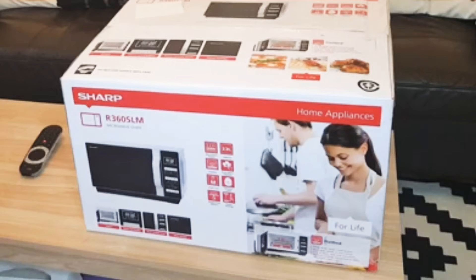Hello viewers, welcome back to my channel. Today I am unboxing my brand new microwave oven.